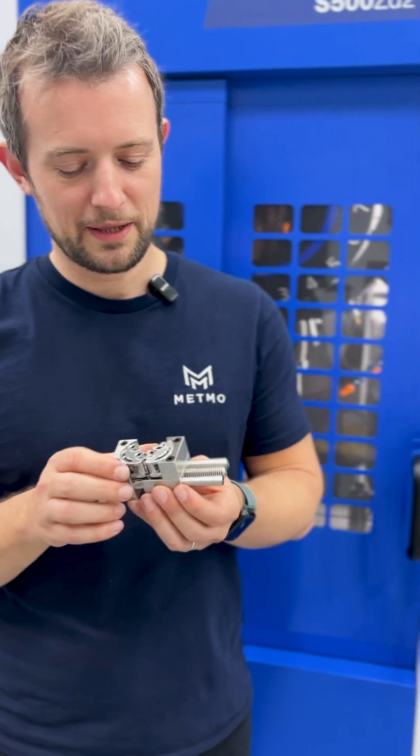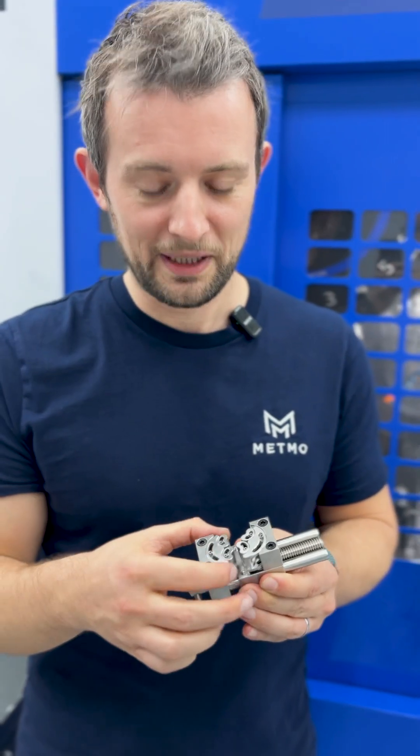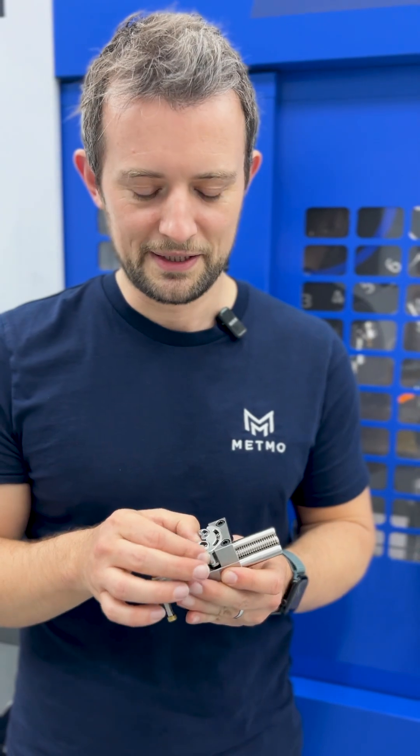Now let's talk metal. We use 316 stainless for the majority of the fractal vise, however for the parts that are in contact with work holding, we use 420 hardened stainless steel. We use 400 series because you can actually harden that material, and we harden it to 55 to 60 on the HRC scale, which is pretty damn hard.